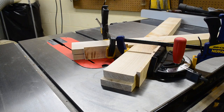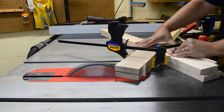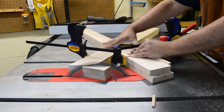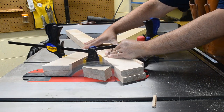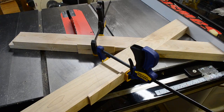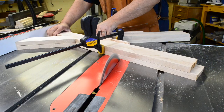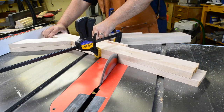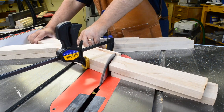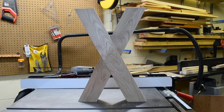I deliberately left the leg blanks a little long with the intention of cutting them to final length after the half-lap was glued and assembled. So I set up the miter gauge to match the desired angle on the feet, and to help minimize any blowout from the cut I added sacrificial material to the back of each leg. After the first cut I move the rip fence over to the desired length, butt the legs up against it, clamp more sacrificial material, and then make the final cut. Once they're assembled and glued they're a near-perfect match.